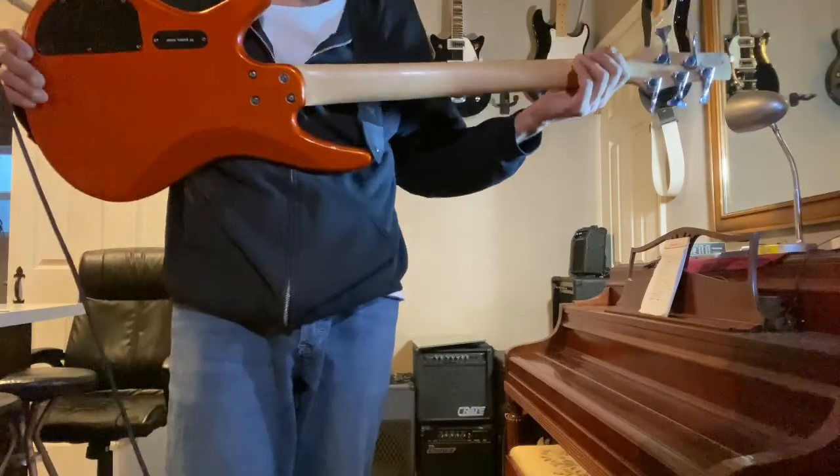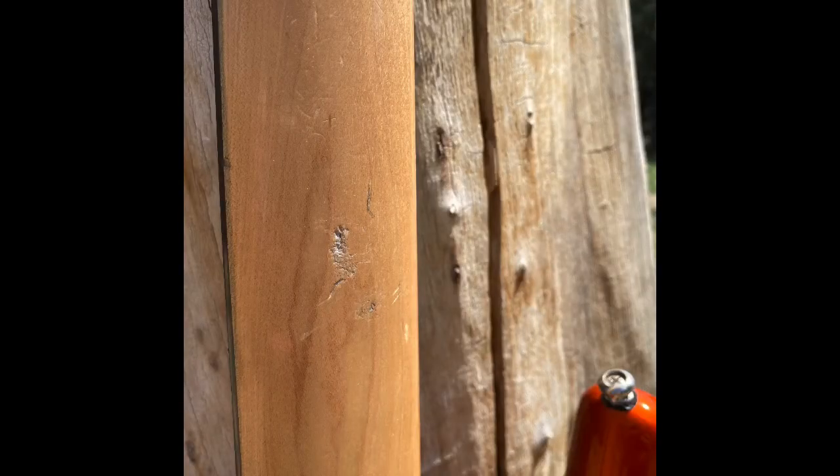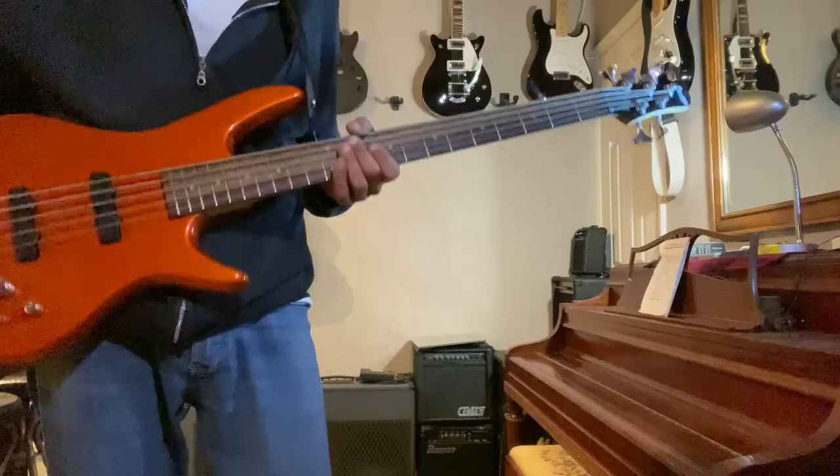The back of the neck is in great shape, but there is some marking here around the 10th fret. It does not affect playability at all. The neck feels absolutely fantastic.